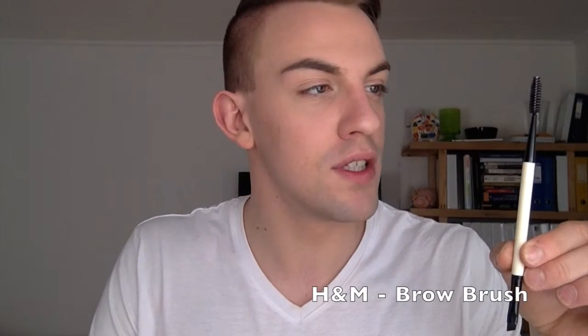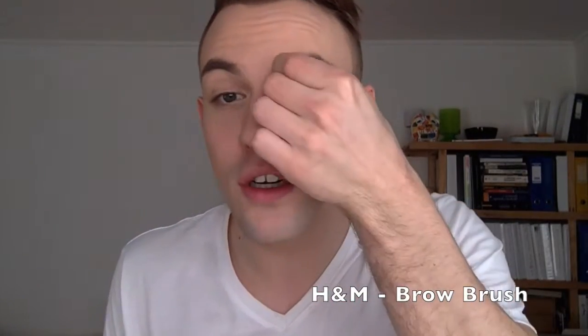Now it's time to get your brow game on, which is very important since we all know that the brows frame the entire face. What I'll recommend for this is this H&M brush. This one is really good since first you can go in with your brow pencil, and then you can comb your brows while distributing the product in your brow, which is going to make it look very even and beautiful. It even has another side that's really good for brow powders.